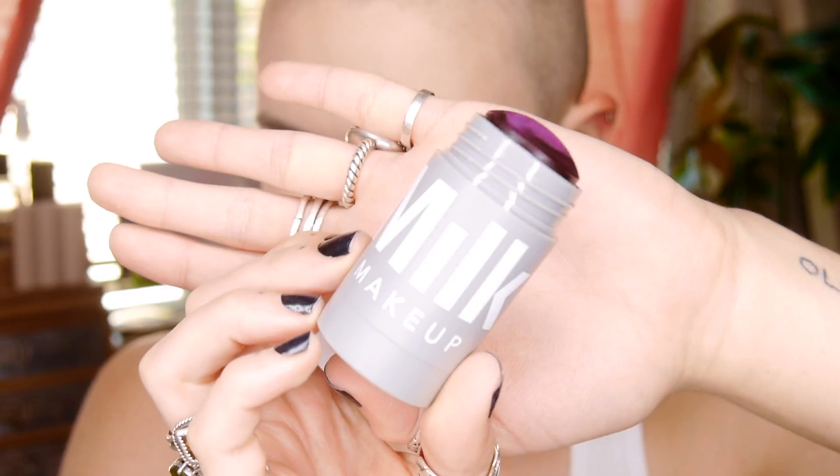Next I'm using a favorite — the Milk Makeup Lip and Cheek in the dark berry color. I'm using my finger to blend it in; it is very intense, so I went back in with the beauty blender around the edges just to clean it up.